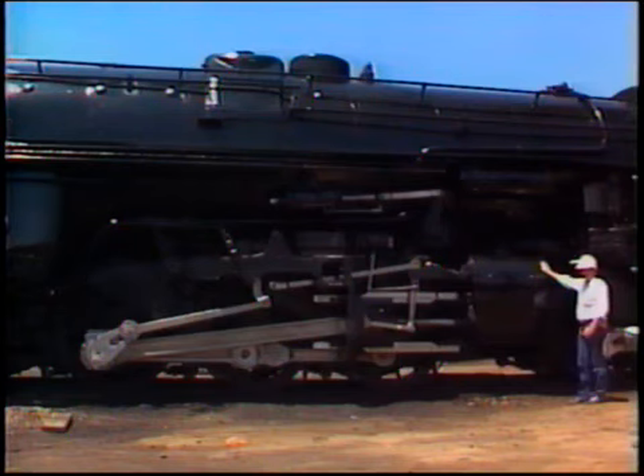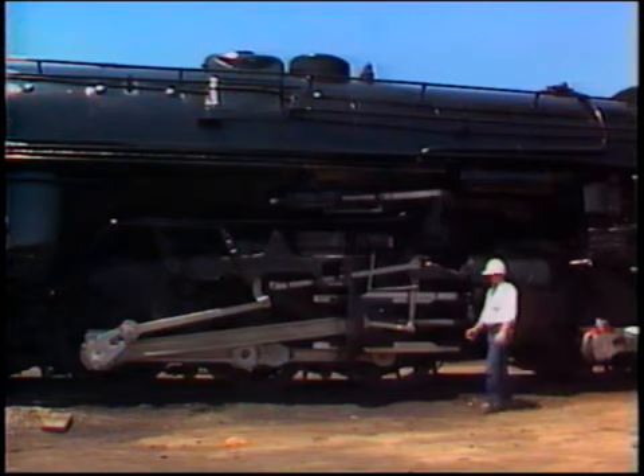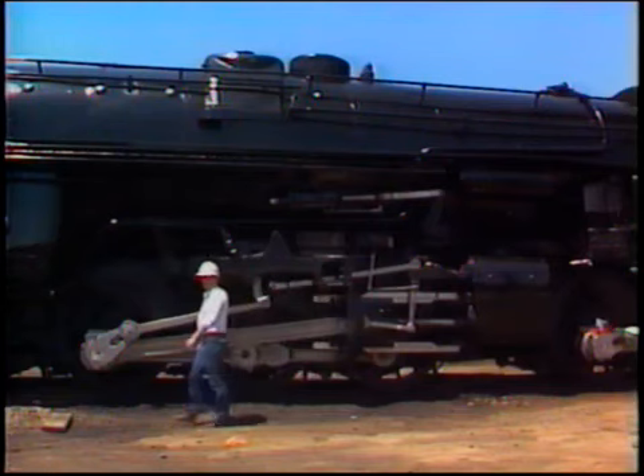This is the second set of cylinders on this locomotive. The function of the parts are much the same as the front set. We have a crosshead, a main rod, main crank pin, and side rods to transmit the power from the boiler.